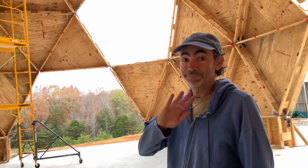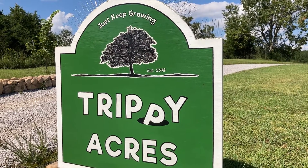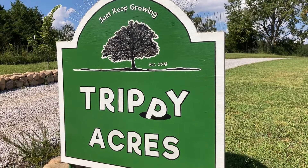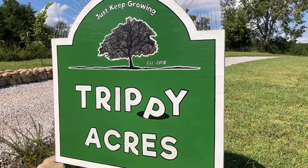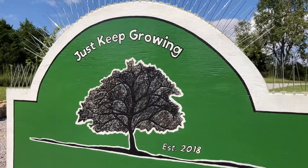Thanks for watching. Can you believe that we have built that so far? Not really. It's crazy. If you enjoy our videos, we'd really appreciate it if you would take a second and subscribe to our channel. Thanks. Until next time, like our farm sign says, just keep growing. Bye-bye.